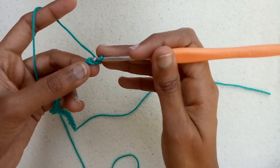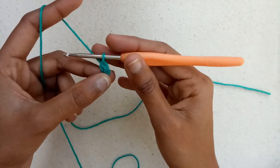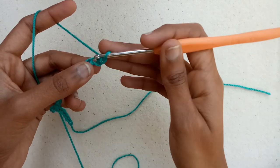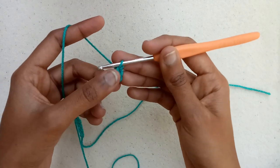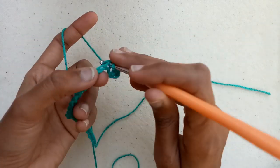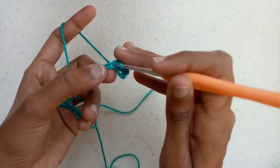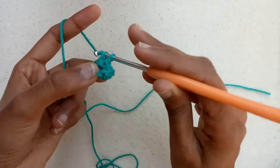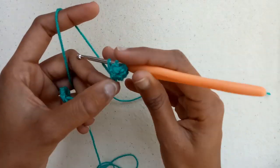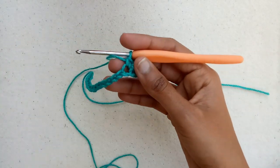Now we will make single crochet into the second chain from the hook, and again we will make single crochet into the second chain — this is called an increase. After that we will make single crochet in each of the chains across, except the last two chains where we will decrease.